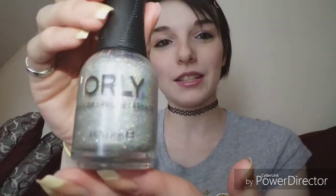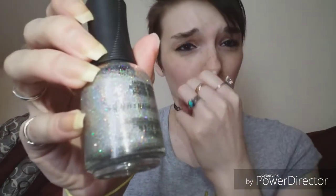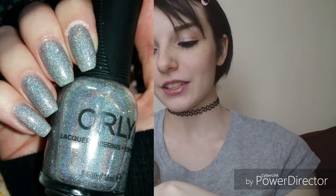Week five's prompt was holographic, and it was easy to do but hard to pick a polish. I don't have a very extensive holographic collection, but the ones I do have I really love. I chose Orly's Mirror Ball — it's a silver linear holographic with a scattered silver holo in it, and it's just so gorgeous on the nails.